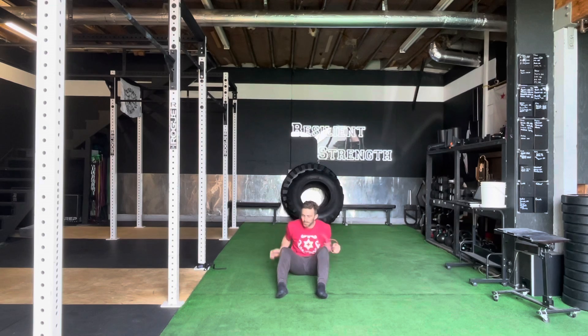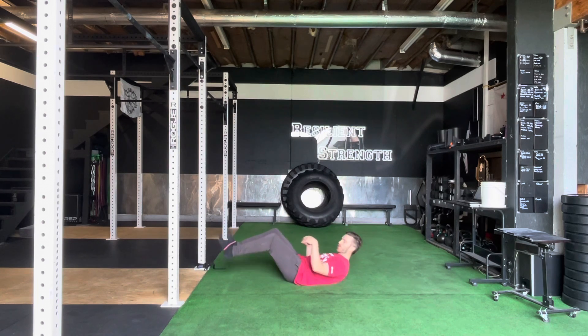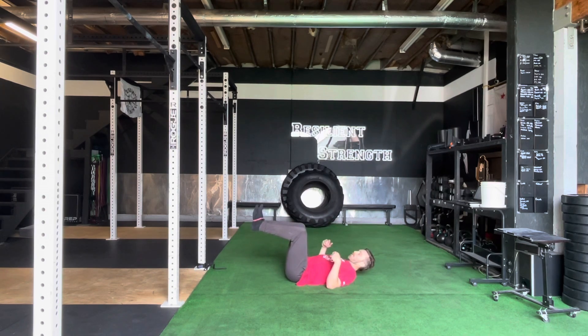For the psoas march, we're going to just need a mini band. We're going to find the ground and put that band right between the arches of our feet, then drop down into a familiar dead bug position with knees stacked over our hips.